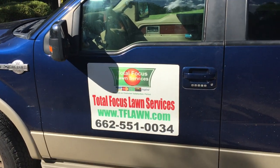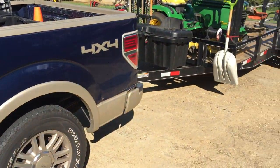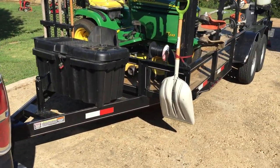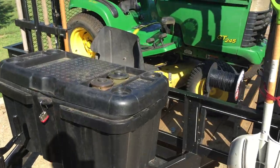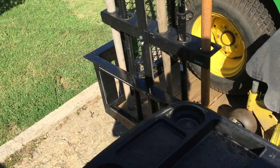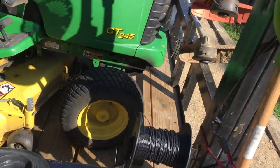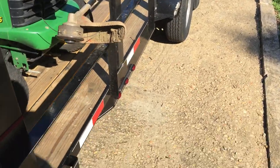Hey folks, this is Charles with Total Focus Lawn Services. I just want to do a quick video for you guys to show you some of the essentials you need to consider keeping with you when you get ready to set up your lawn service and go out on the job.